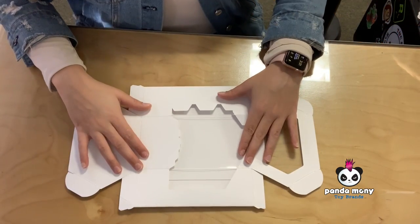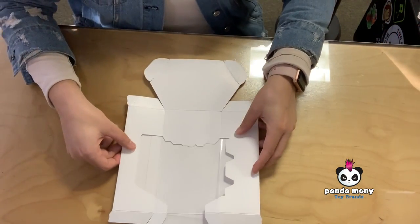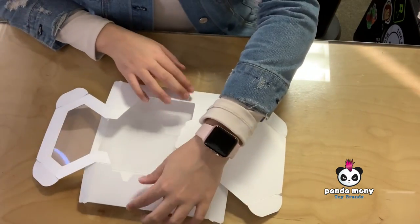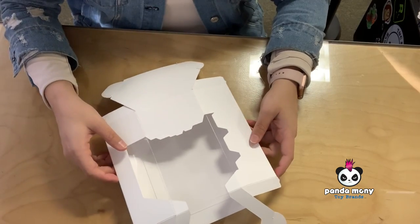Hey everyone, and welcome to this boxing video — that's right, a boxing video, not an unboxing video. Today we're going to be assembling one of the three packaging samples that were sent here to us at Panamoni toy brands.